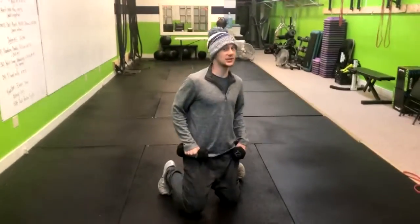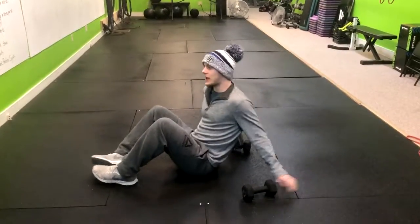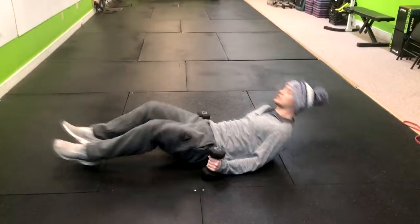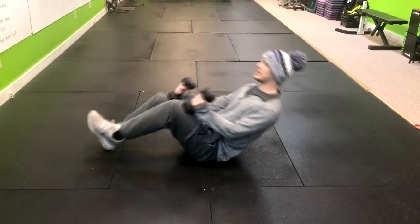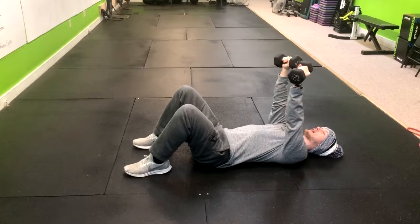For this exercise we're going to do the single single double floor press. What you're going to do is lay right down on the ground, have a pair of dumbbells ready to go. If you've got the heavier dumbbells, get in a seated position, get them up here on your knees, and then as you lay down, kind of kick them back, plant the feet, and then we're going to have our arms straight up.